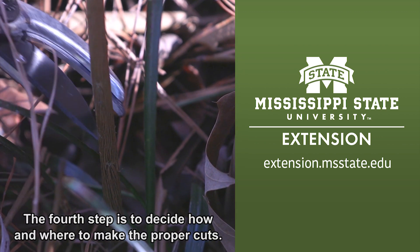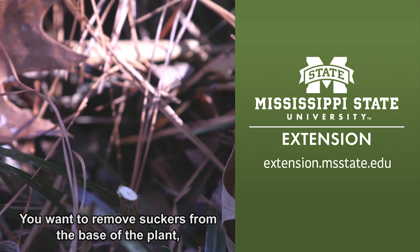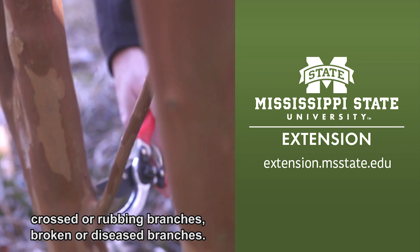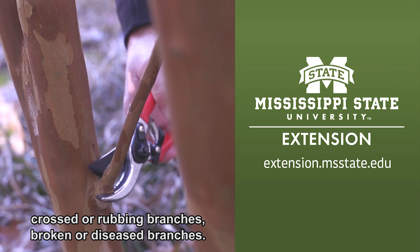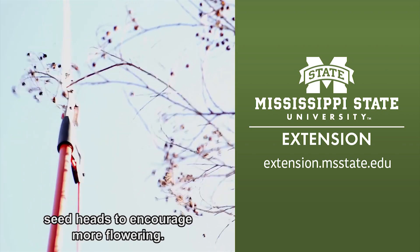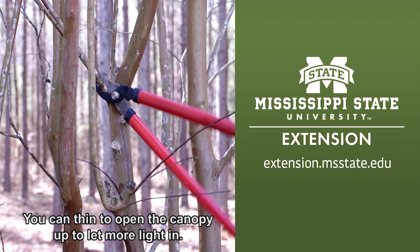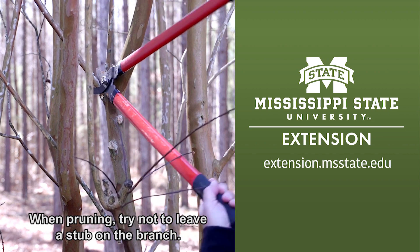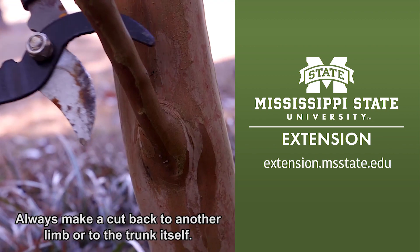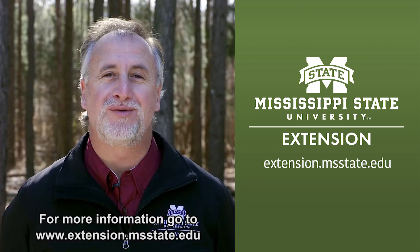The fourth step is to decide how and where to make the proper cuts. You want to remove suckers from the base of the plant, crossed or rubbing branches, and broken or diseased branches. You can also use tip pruning methods to remove the seed heads to encourage more flowering. You can thin to open the canopy up to let more light in. When pruning, try not to leave a stub on the branch. Always make a cut back to another limb or to the trunk itself.